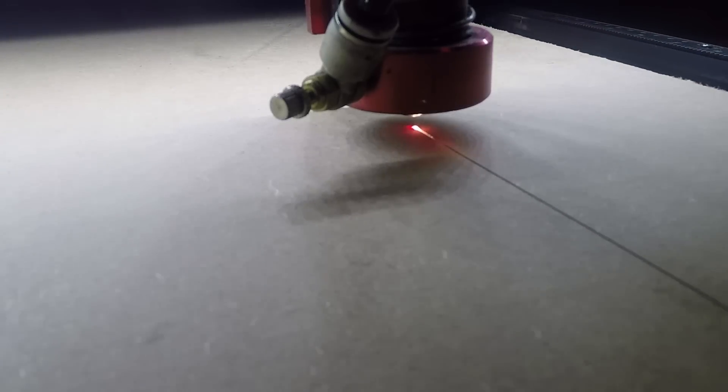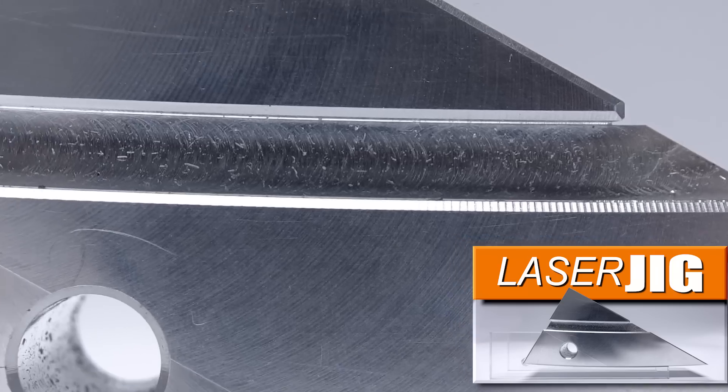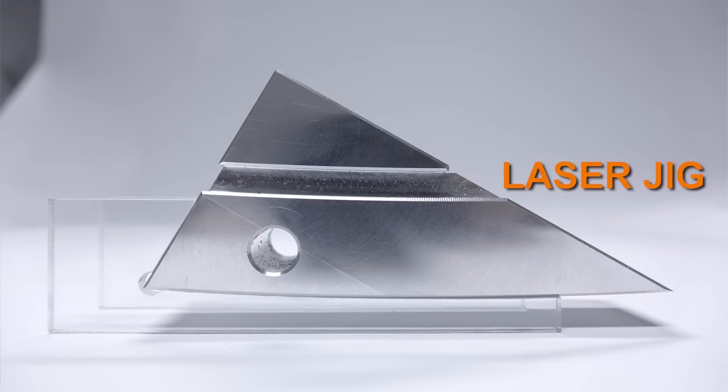So a lot more to come. You guys already saw our laser video where we cut a quick acrylic jig, sort of like a pseudo soft jaw, which worked awesome. But we're super excited to have this in. More to come, folks. Take care. See you soon.